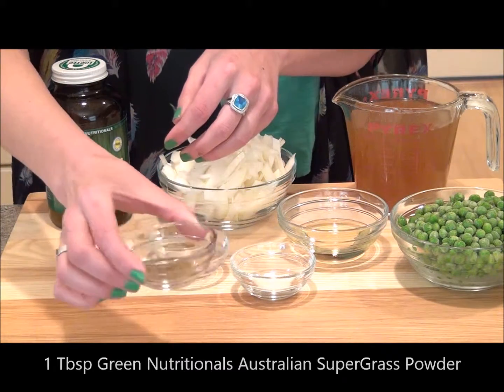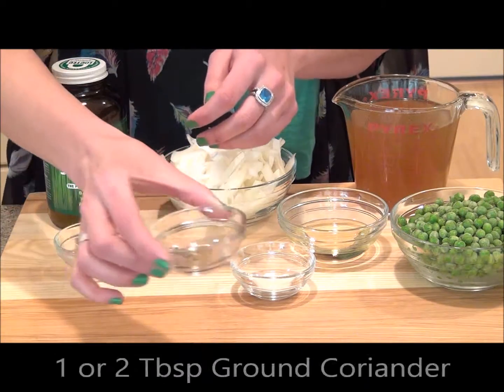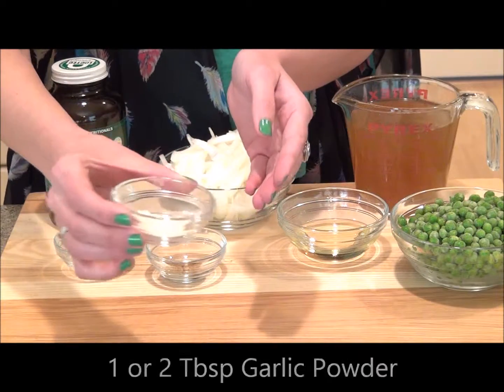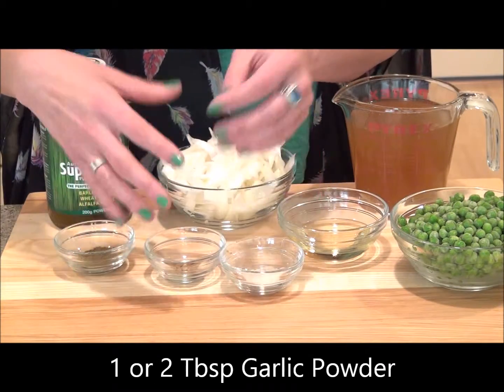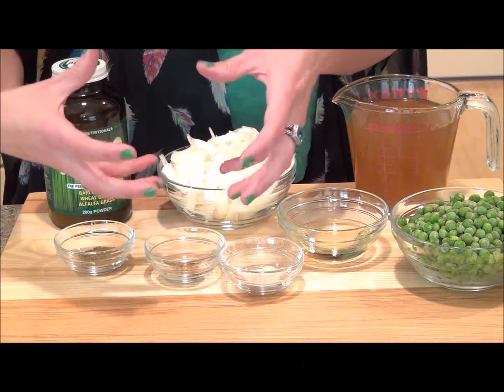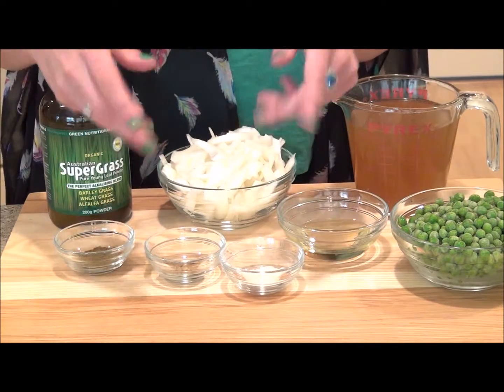For spices, we're going to need about one or two tablespoons of ground cumin, one or two tablespoons of ground coriander, and one or two tablespoons of garlic powder. I say one or two because you can play with the flavors — if you like it super spicy or with lots of flavor, add more; if you like it a little more bland, add less. It's up to you.